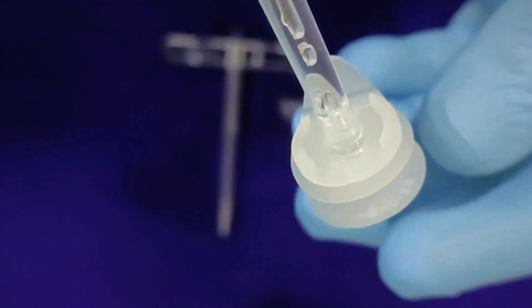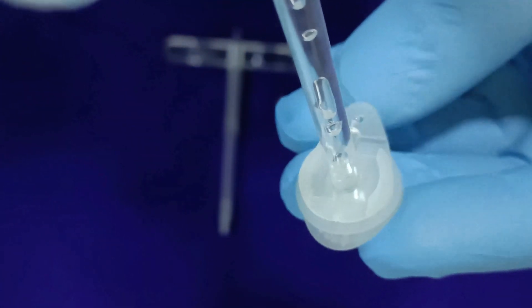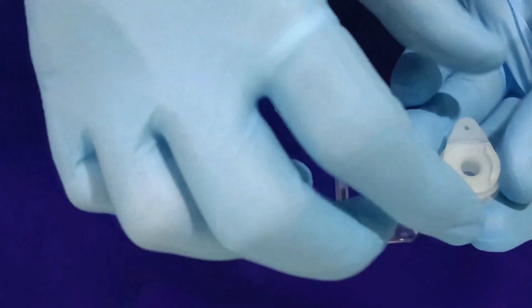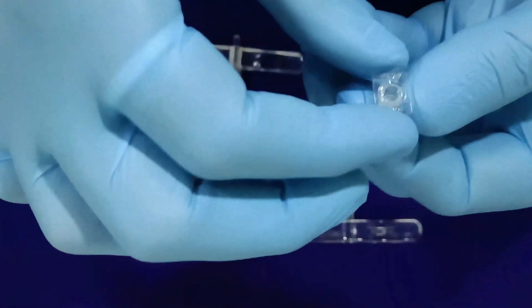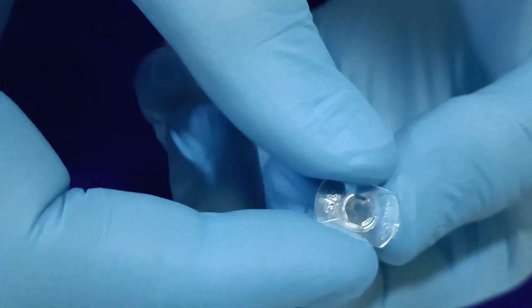With the outer cannula mounted on the inserter, insert the voice prosthesis outer cannula into the surgical puncture site. Remove the outer cannula flange from the tip where it was fixed earlier and rotate the outer cannula inserter 90 degrees clockwise for releasing the locking mechanism, then pull out the outer cannula inserter. Ensure that the outer cannula is positioned such that the FR marking is visible on the top end with the outer flange visible on the bottom end.